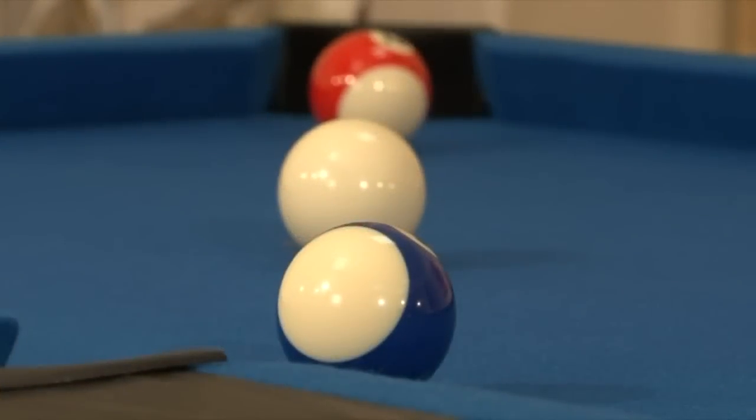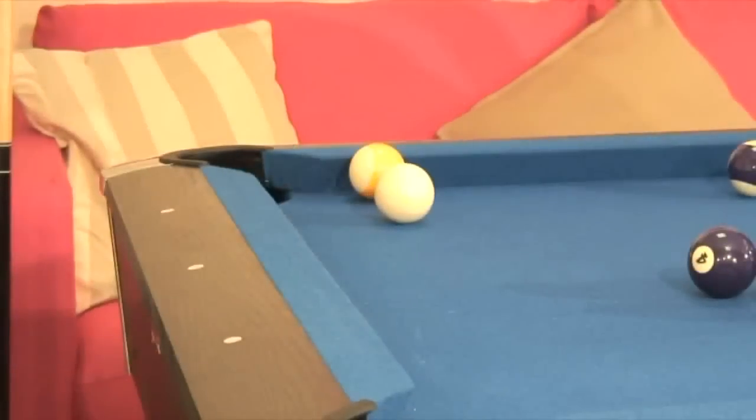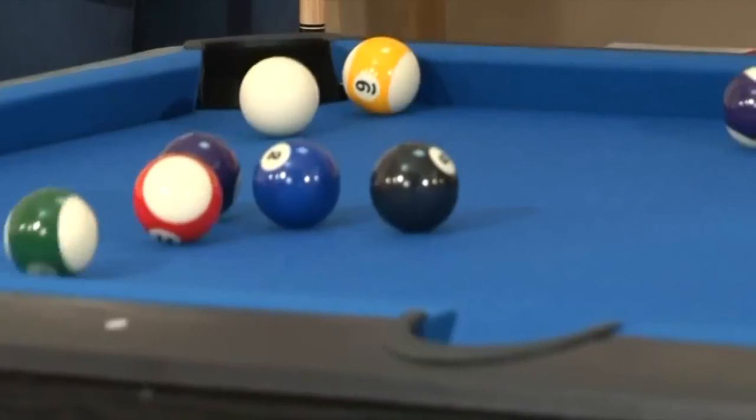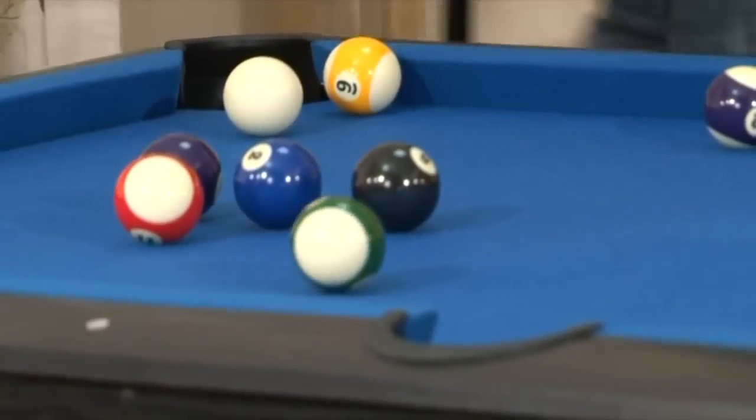The cushion rubber is key to the quality of the table. Rubber has to be matched to the size and weight of the balls. If this is not done correctly, unpredictable rebounds will ruin your playing experience.